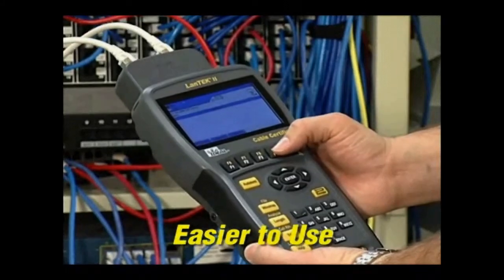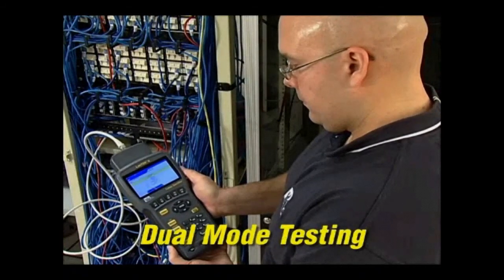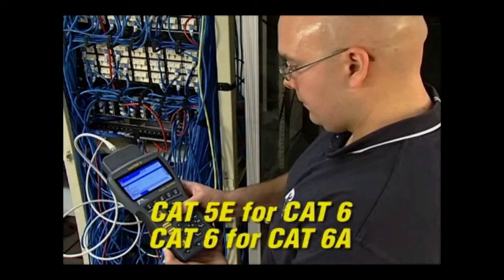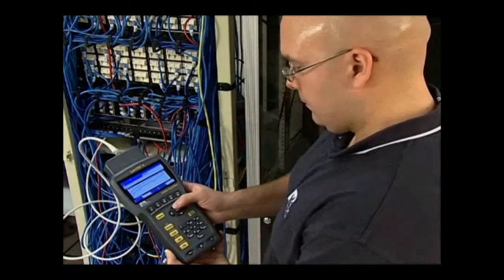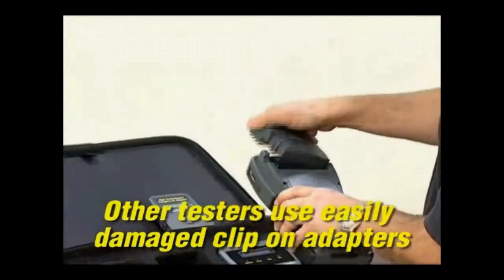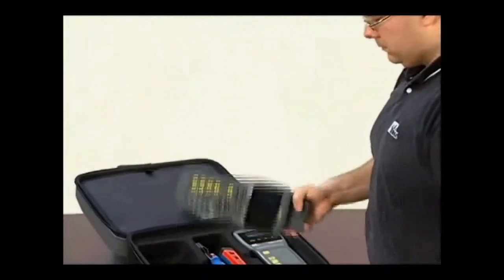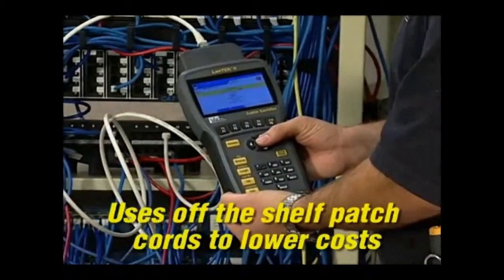The Landtech 2 performs dual-mode testing so you can test permanent and channel link at once, test against ratified and proposed standards, or up-test categories without changing adapters or running additional tests. The patented universal adapter system keeps operating costs low because the high-frequency connector is protected within the adapter housing, eliminating breakage and increasing the overall durability of the system. And it allows you to certify most cabling with off-the-shelf patch cords for most installations.